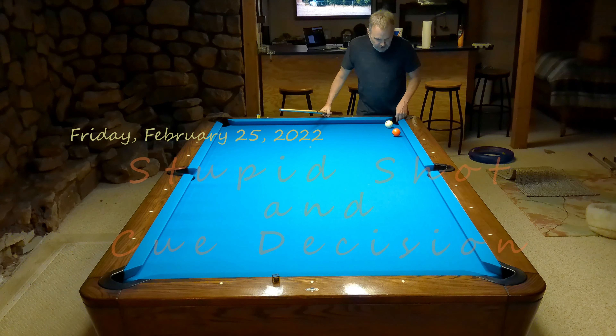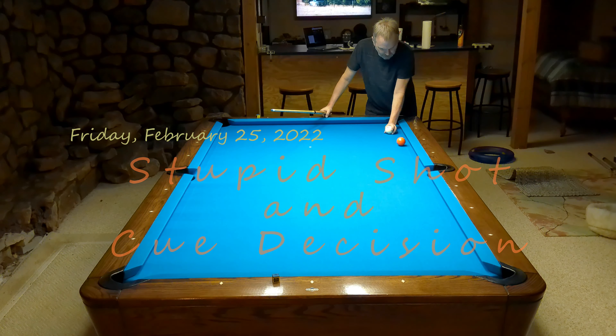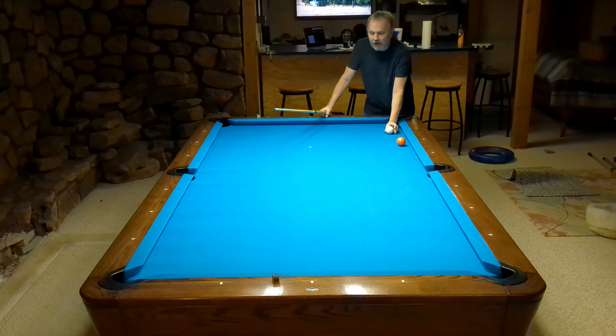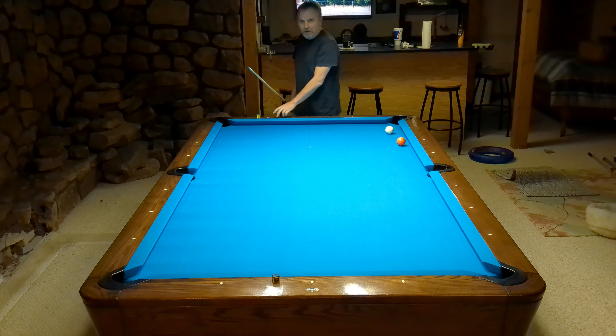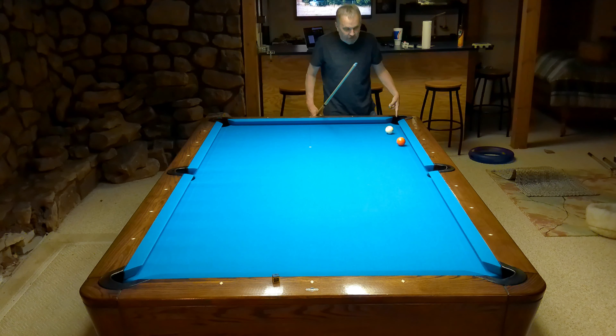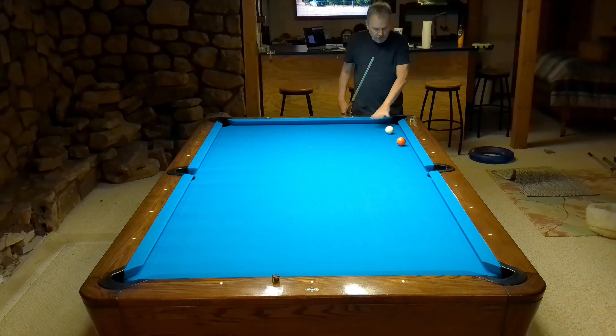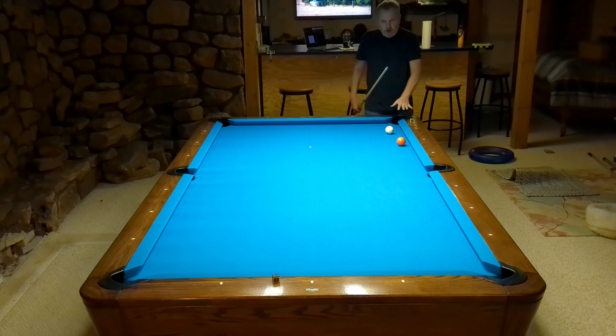Hey guys, I've been messing with this damn shot and it's been driving me crazy. Because I practice this a lot and I should be a hell of a lot better at it than I am. Talking about backing the five back to here. This is a fairly standard one pocket shot, because you can hit it with speed to keep the five ball in this area.